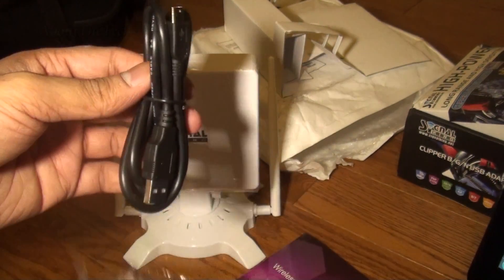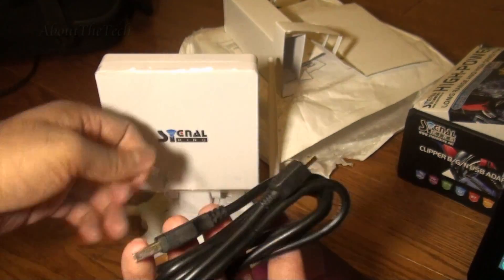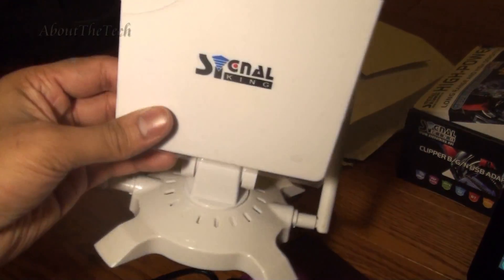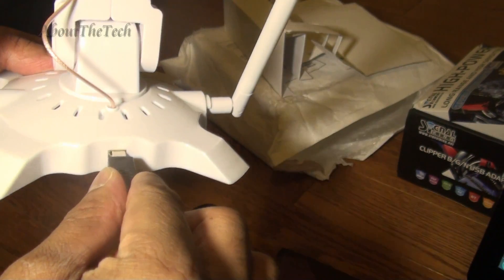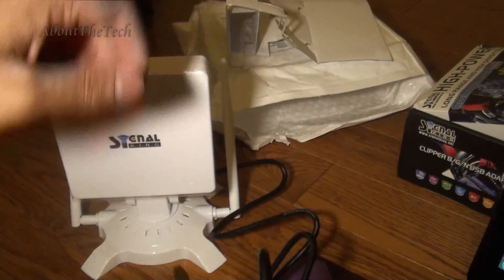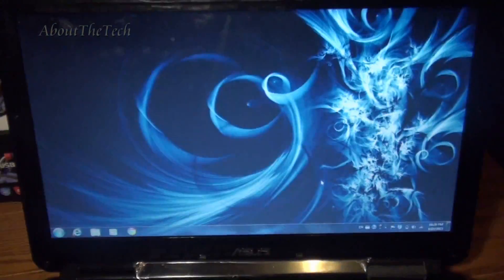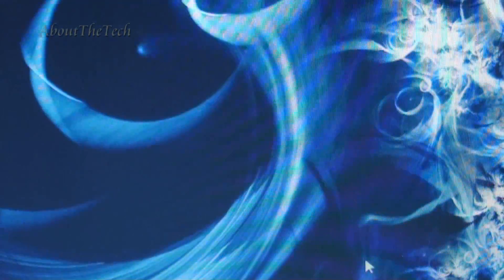I'm going to show you how to set it up. As I said earlier, you don't need the driver CD to install it on Windows 7. Just plug the micro USB into the device and then connect it to your laptop. Windows will automatically find the driver and install it for you. After installing it, I did get much better connectivity to my router.